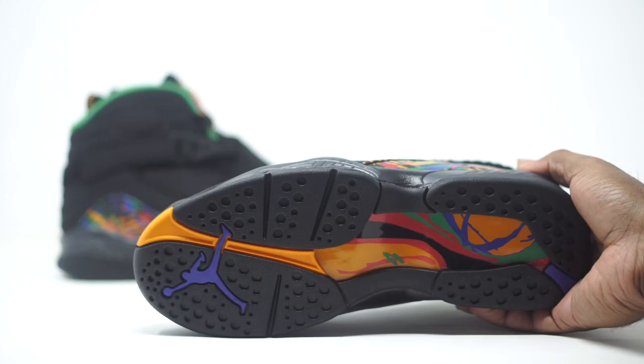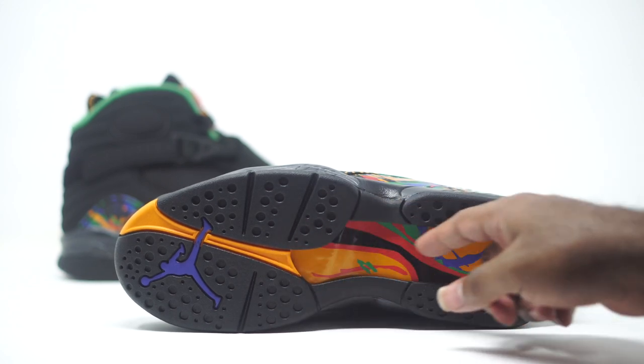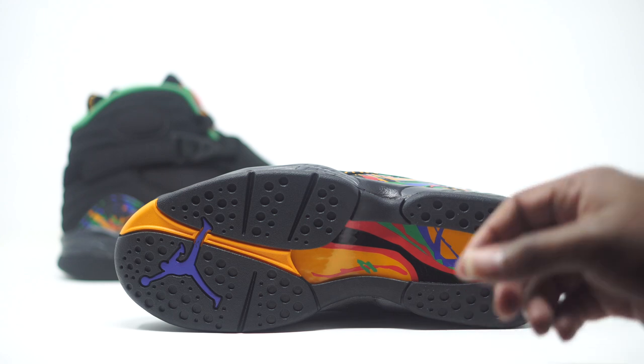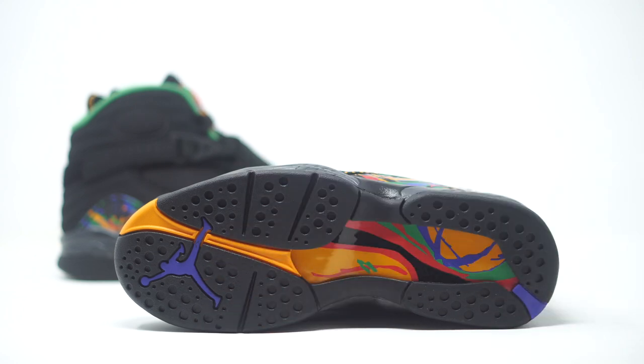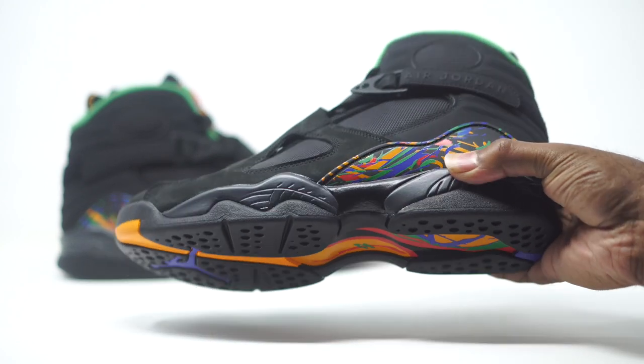Let's go ahead and take a look at the bottom of the sneaker. Typically on the Air Jordan 8s, we do have our crazy designs right here. More of that tribal print right there on the bottom, that comes in our orange, with hits of black, reds, and purples. And then you guys can take a look at the Jumpman right there — that's going to come in an all purple Jumpman as well. I feel like this is a dope sneaker.